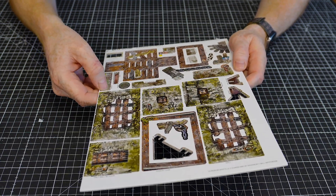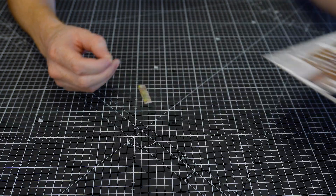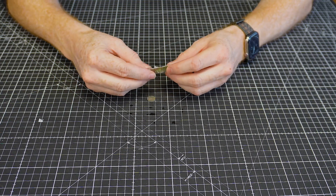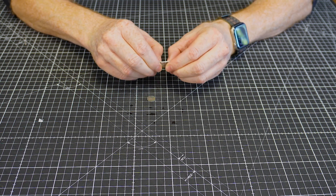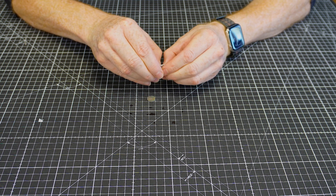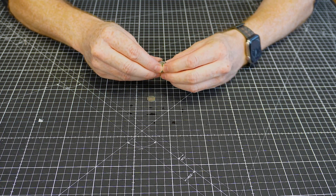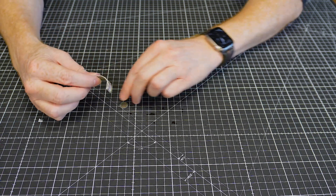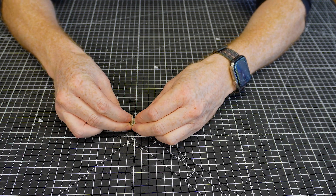There's one more small thing to assemble: a bucket. If you've got any of our fantasy terrain sets it's just like assembling a barrel. We've got a little base — turn it upside down — and then a strip with tiny half-cuts in it that will bend around to create the outside of the bucket, wrapping around this little base.